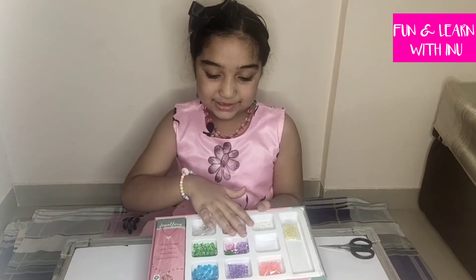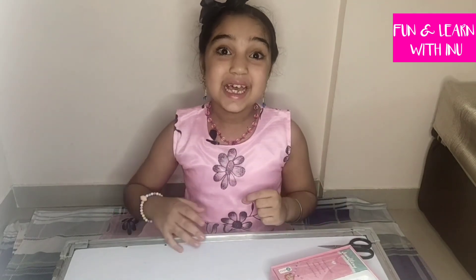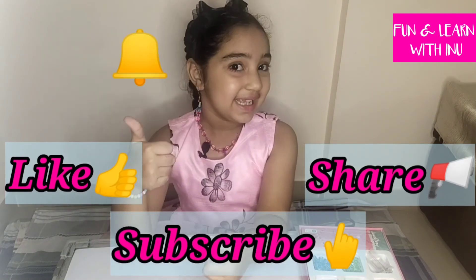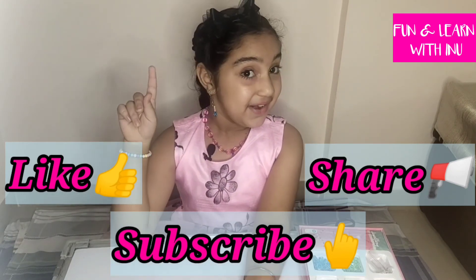There is more material to make more jewellery, so you can make earrings, bracelets or necklaces for your loved ones. You can also give them at your friends' birthday party as a gift. I hope you like the video — click the like button, share with your friends, subscribe to my channel, and ring the bell.